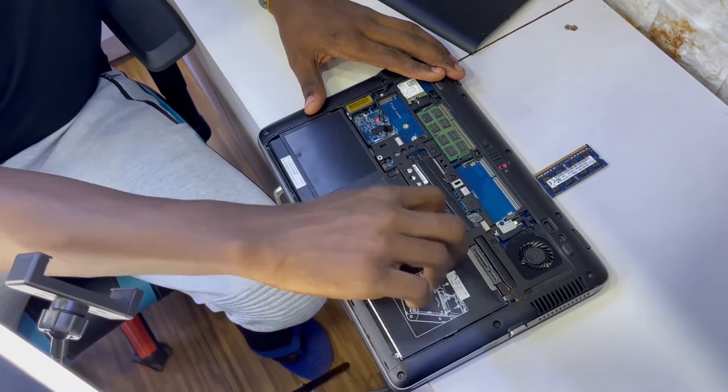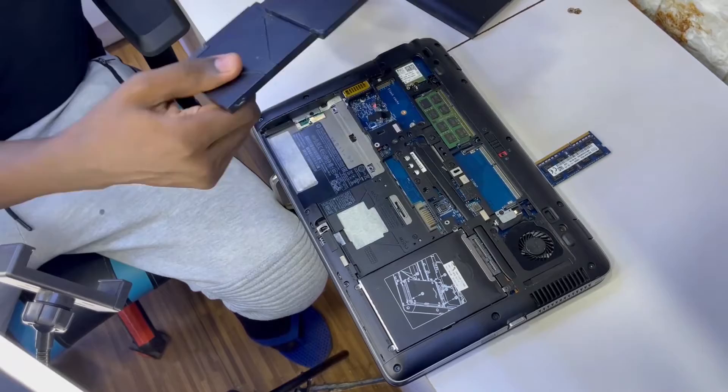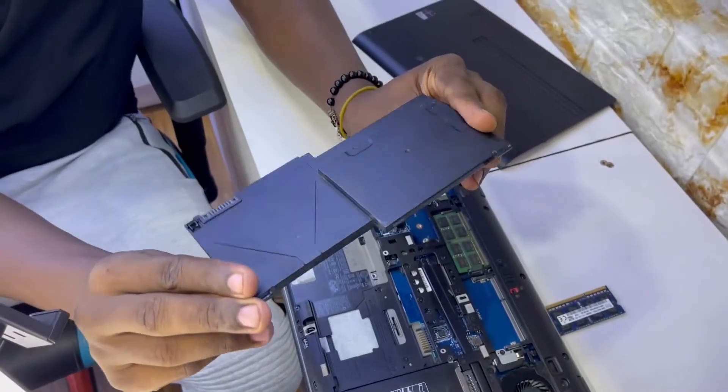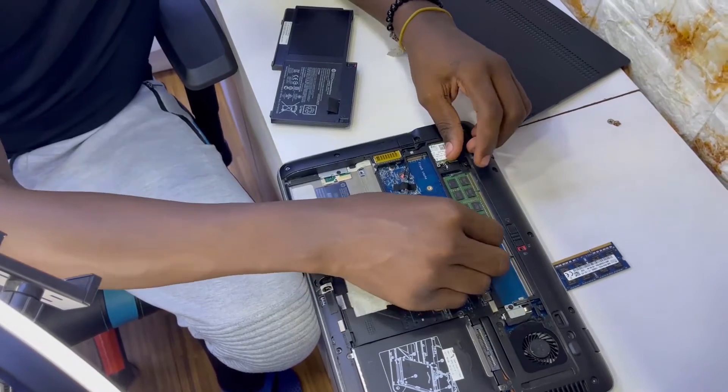Always remove the battery. It's very good practice. You can shock the RAM because it uses static energy, and you can shock it and the RAM can become faulty instantly. Always remove the battery before you do anything.